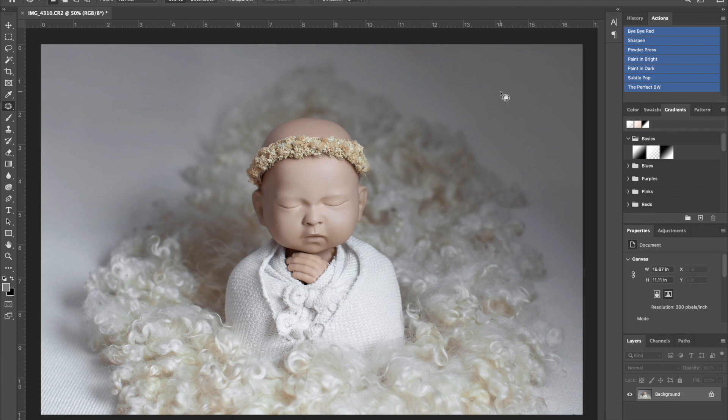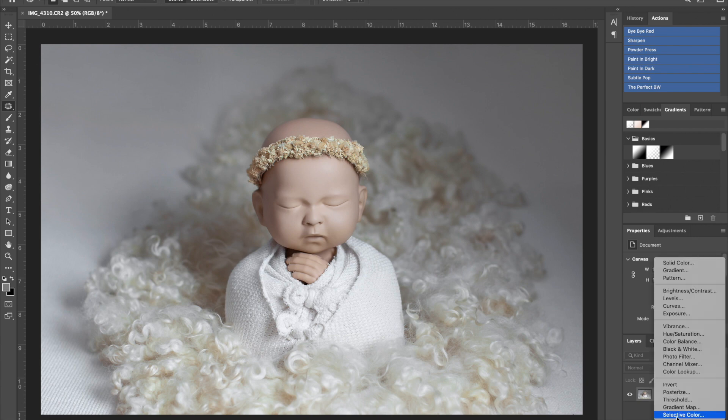This looks as if it's a baby who accomplished the pose without any hands holding their head for support. Now I start enhancing — bringing back some highlights, making sure there's detail in the shadows, and then pulling it all together with a nice pop. I see some blue coming through in the backdrop and the matching wrap set, so I go to Hue/Saturation, select blue, and bring down the saturation to remove it. I also check cyan and do the same thing.